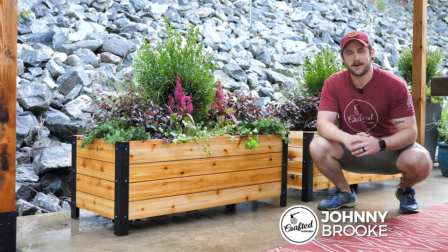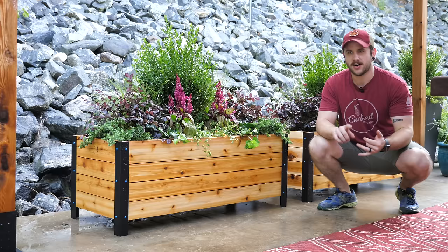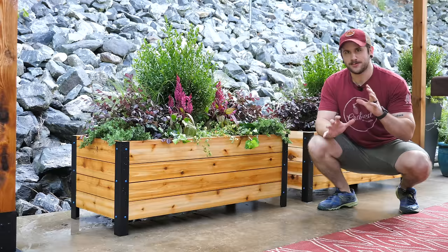What's going on everybody? I'm Johnny Brook. Welcome back to another Crafted Workshop video. In today's video I'm going to show you how to build this kind of modern steel and cedar planter box. Super simple DIY project — you could build it easily with a miter saw and a drill. I just love the way it came out. It really matches the other pieces I've built for this back patio. This cedar and steel will age really nicely and look gorgeous. Let's go ahead and get started with the project.